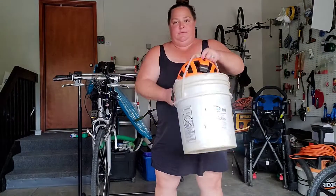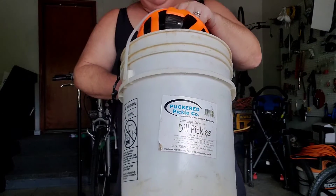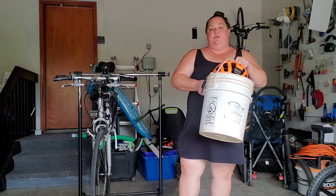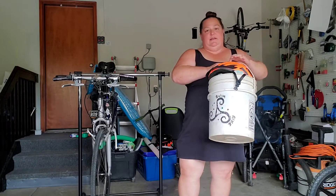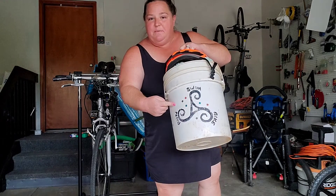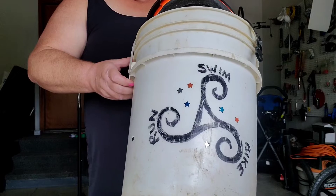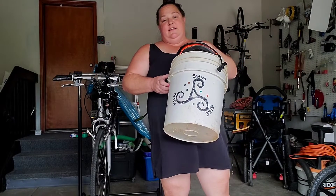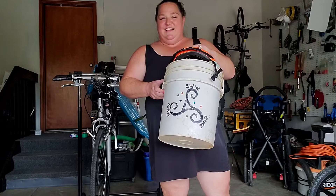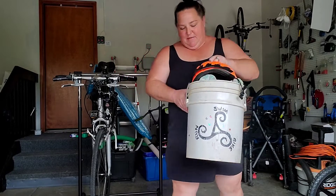My secret weapon for transition: a pickle bucket. Yours doesn't have to be from actual pickles, but it's just funnier to say pickle bucket. Get yourself a pickle bucket, some sharpies, some paint pens, decorate it to make it yours. Get excited about your race — it's a really fun thing to do the day before or a couple days before, just to get your mind excited.